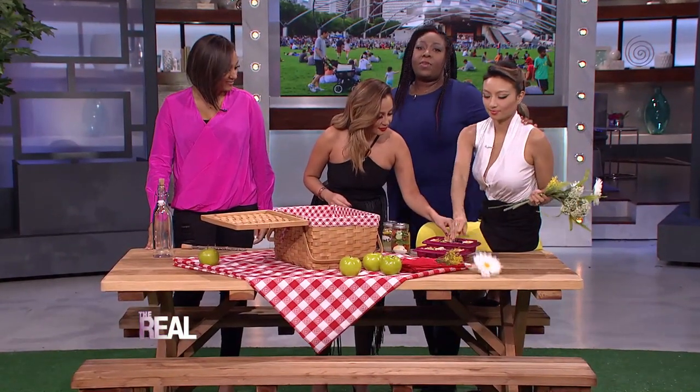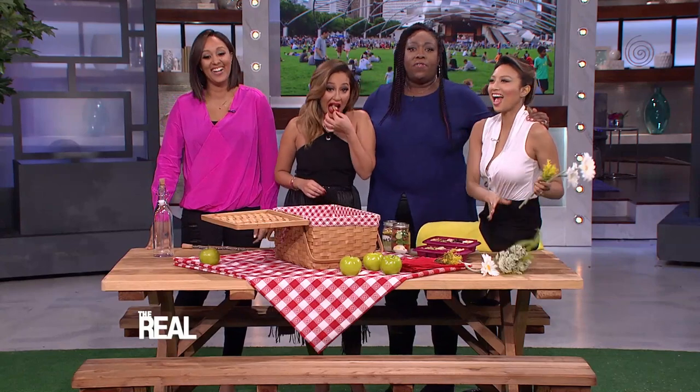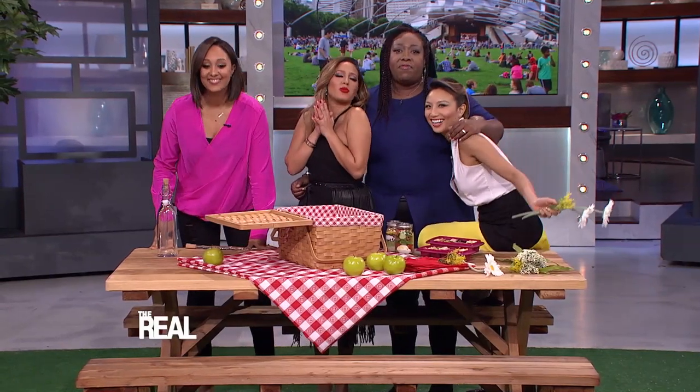Today I'm gathering with my closest friends for a fun day of music and food and drinks. I can't wait to see what they brought for the basket.